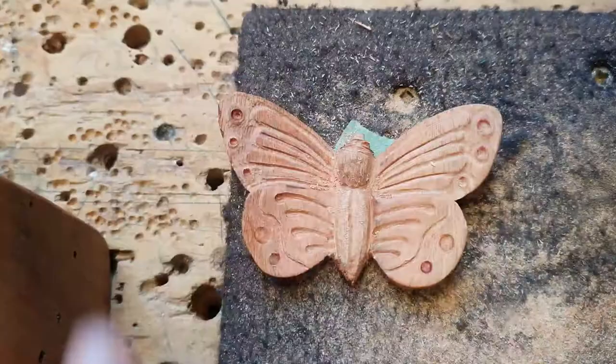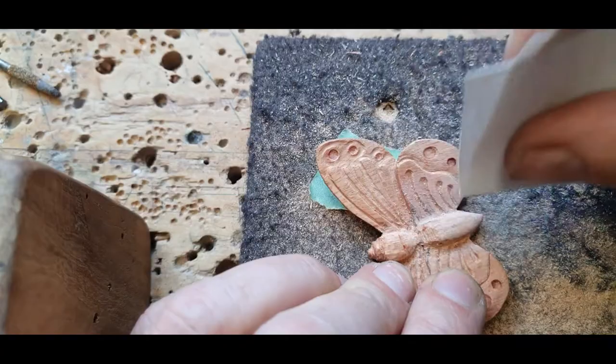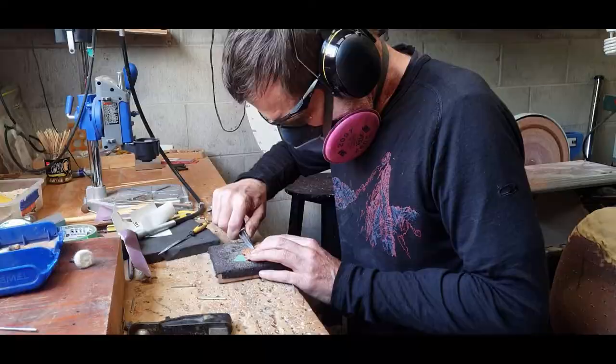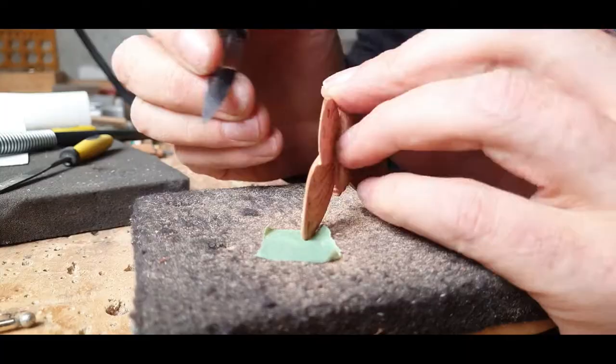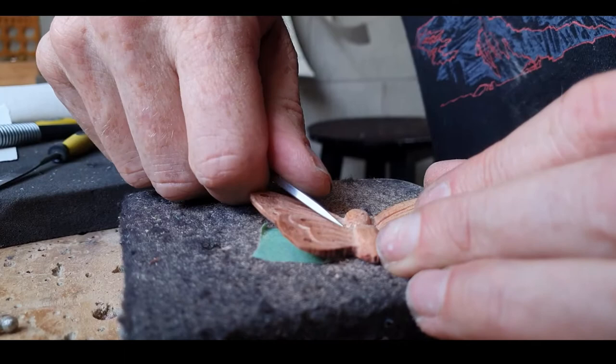It's all about detail now — just going over the butterfly using the Kutzel burr, then sandpapering it back. I even go to a nice little carving knife to get the little details in. You can see here I'm trying to get right in between the wings, just trying to get some definition between the two wings so that they look like separate wings. That knife is really good because you can get into really narrow corners.